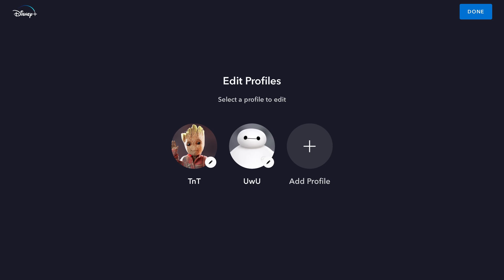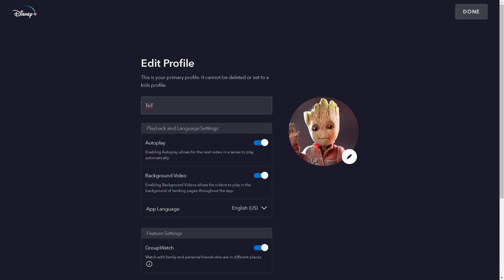Step 3. Click to choose the profile you want to turn off the Group Watch feature for. The Edit Profiles screen for that profile is displayed.